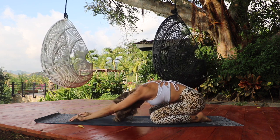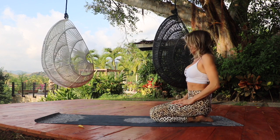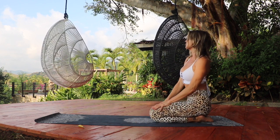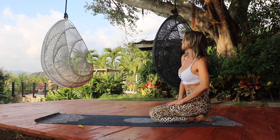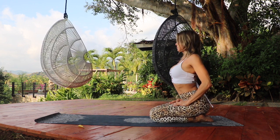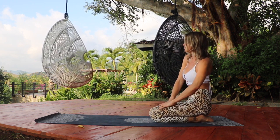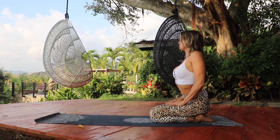Take a deep breath in and roll your spine up to sitting on your heels. Let's take some circles with the hips — you can allow it to be a full body movement, inhaling as you open the heart and exhaling as you circle that ribcage back. Go ahead and change directions.